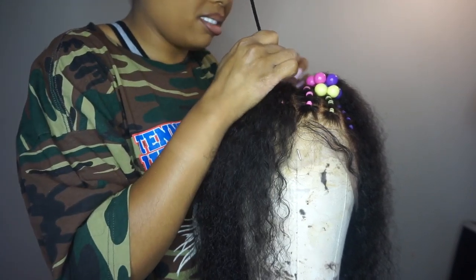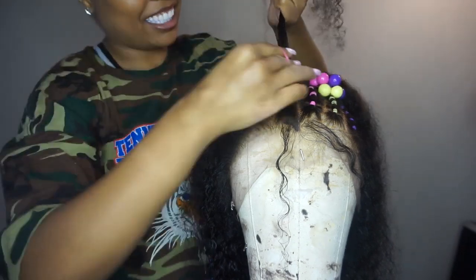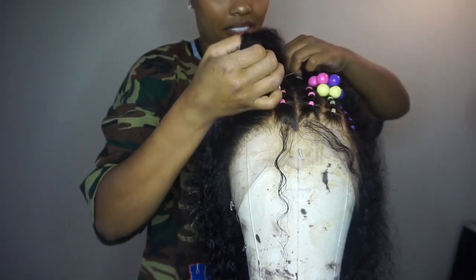To keep this hairstyle as clean as possible, you want to make sure your ponytails are as tight as you can get them without actually ripping the hair out of the wig.